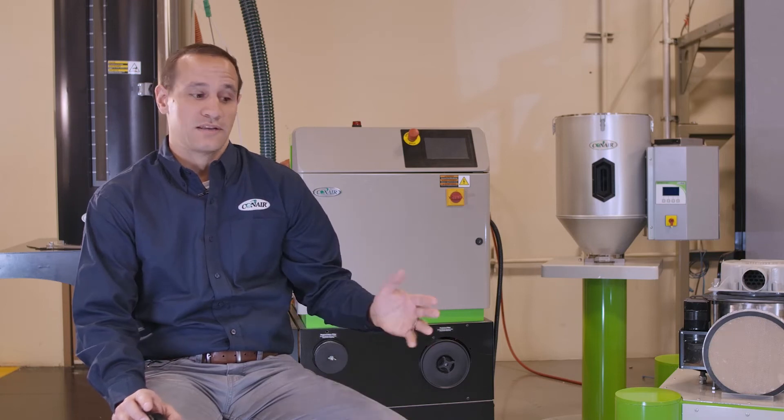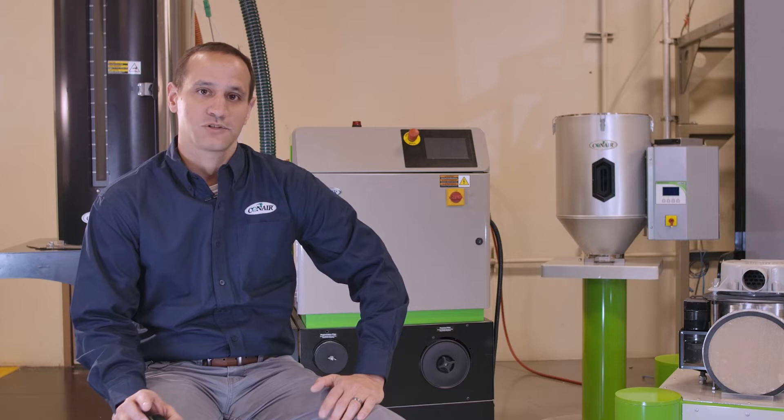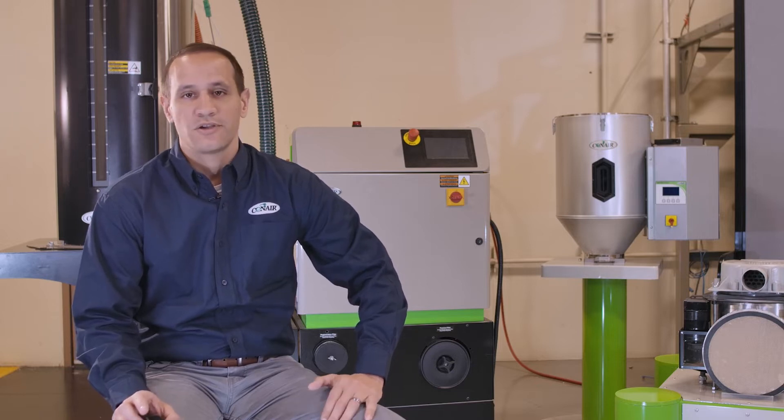At Conair, we use desiccant wheel technology from one pound an hour all the way up to 5,000 pounds an hour. So if you can use a small dryer, you can also use a big dryer. But before we talk about what desiccant wheel dryers are, let's talk about what they are not.